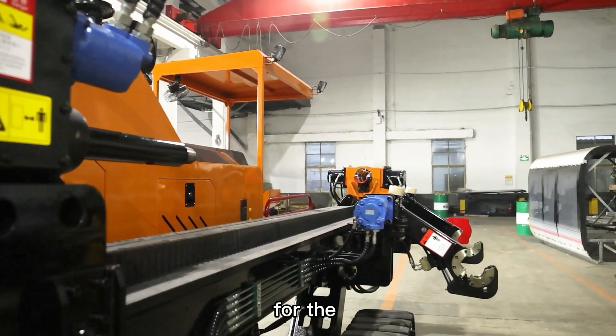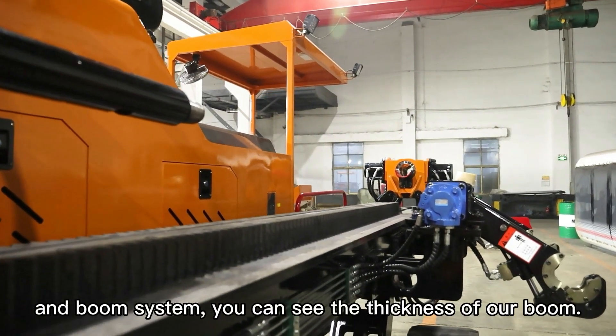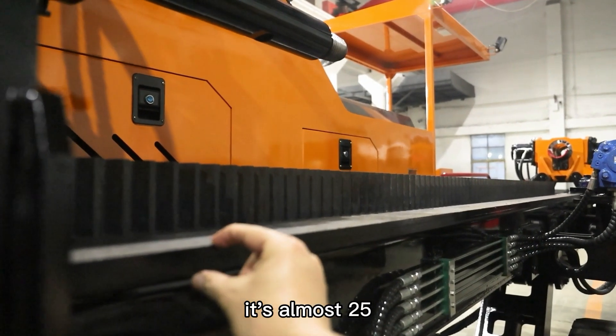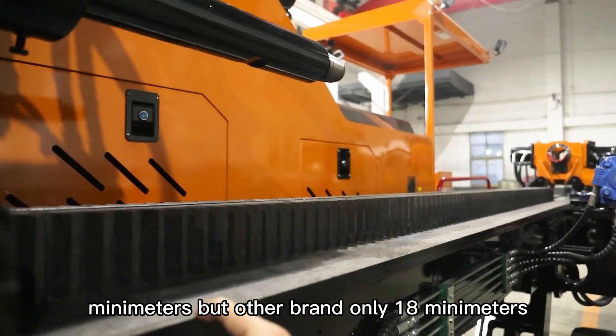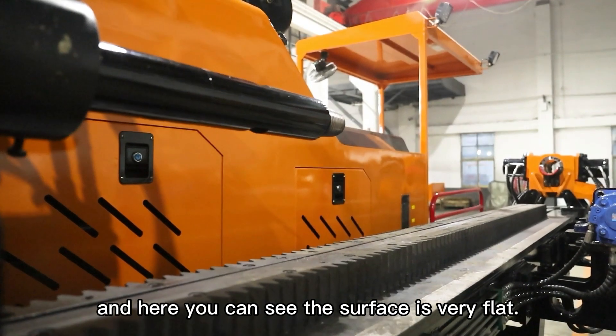For the rack, the peeling and the pull system — you can see the thickness of the pull. It's almost 25 millimeters, but other brands are only 18 millimeters. And here you can see the surface: it's very flat.